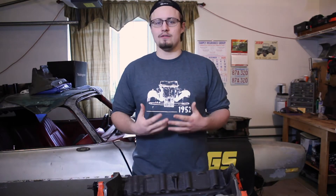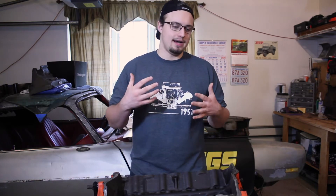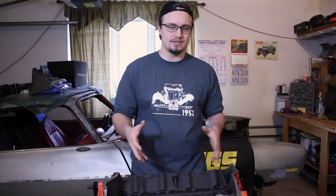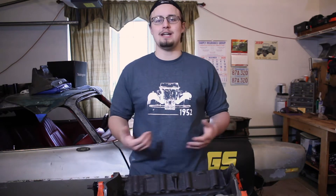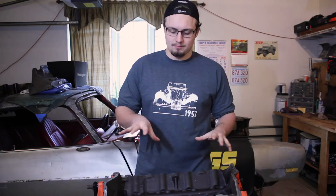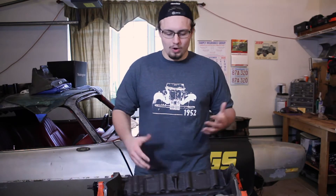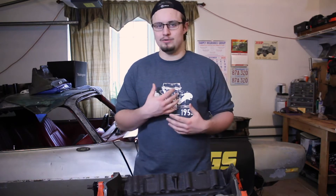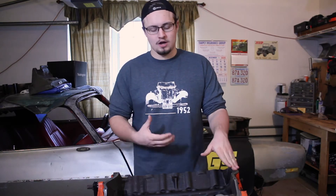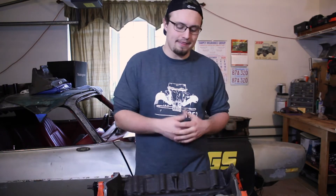Depending on the condition of your engine and what your goals are, you might want to have a machine shop do this for you. If you have really deep scratches from the sides of your pistons in the surface of your cylinder, or if you're trying to build an engine that's going to make a lot of power, you should probably have a professional do this. For me, I'm building a more mild engine that's basically going to be a daily driver — it won't make too much power — which is why I'm not too worried about doing this myself. I will point out that there are a few deeper scratches on my cylinder walls, but because I'm not making a performance engine, it's really not that big of a deal.